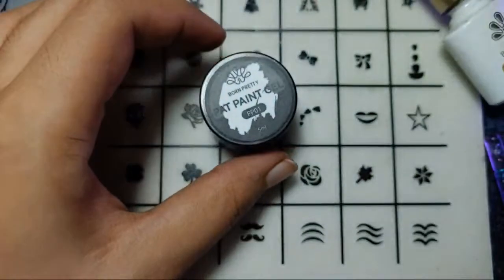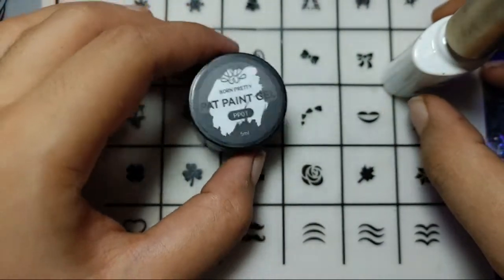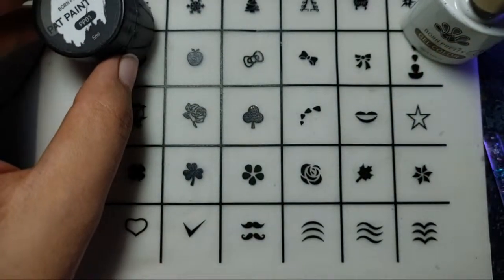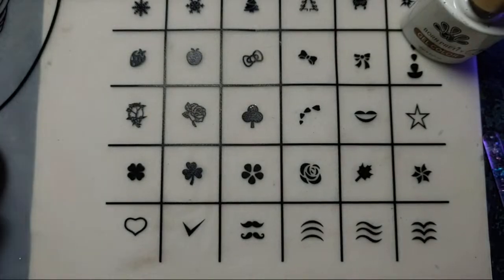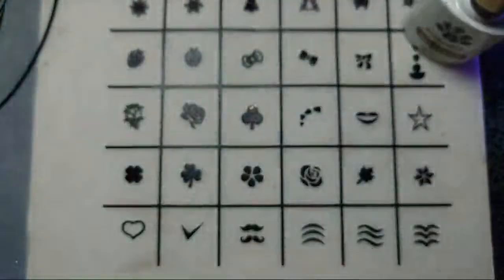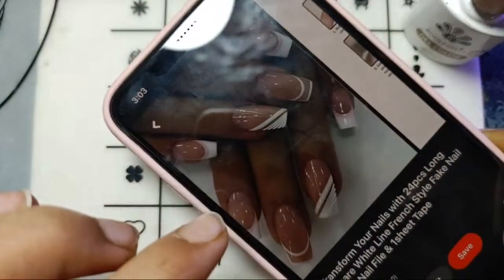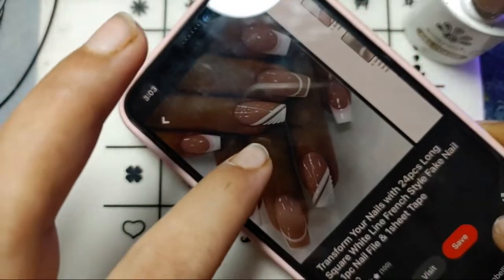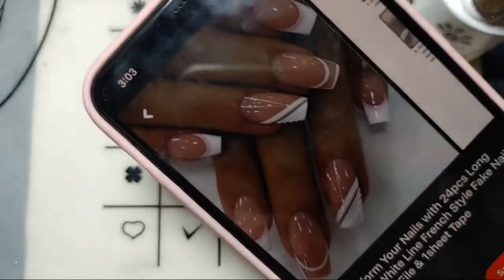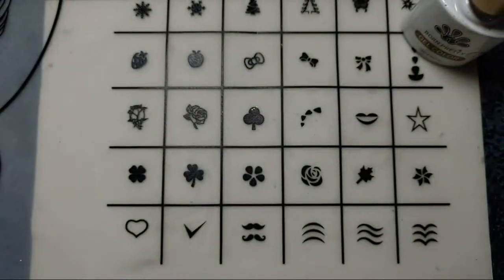I'll be using this nail paint gel for my nail art design. Let me just show you the design I'll be attempting. Hey Theresa! I hope that you can see — I think it will just look pretty. I'm just trying to attempt this design and see, it's looking so pretty.